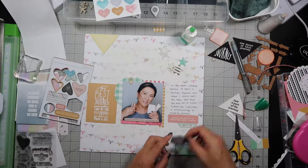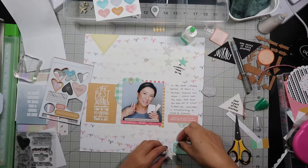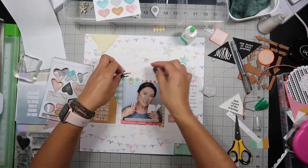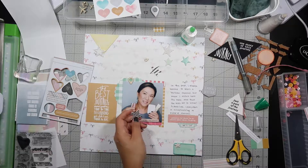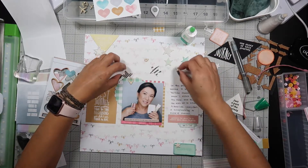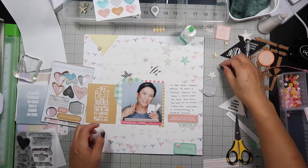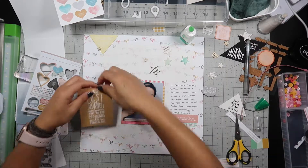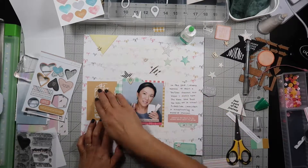I'm pointing to the diagonal, which is going to be my design on this layout. I decide I'm going to use stars as my other embellishment and I want to put one on the top left, one above my picture, and one on the bottom right. You'll see I'm going to change my mind a lot in the next few minutes. I'm still looking around at all the different types of embellishments, and I finally glue down the yellow journal card.